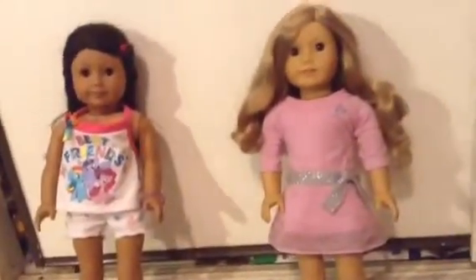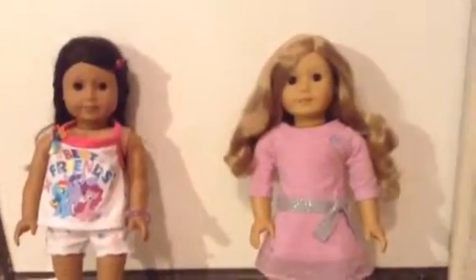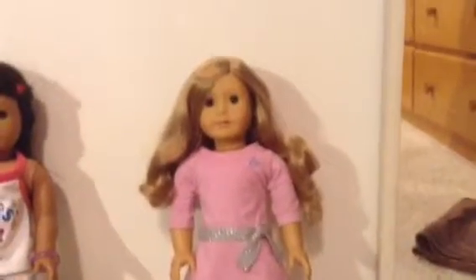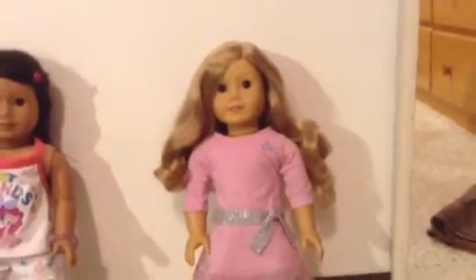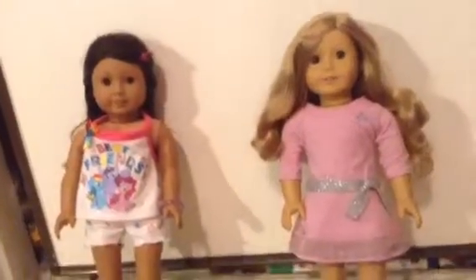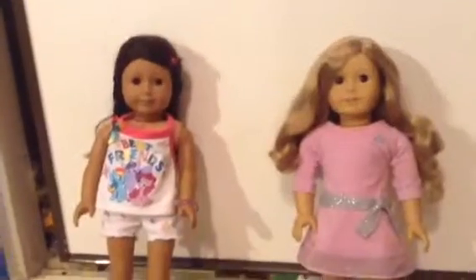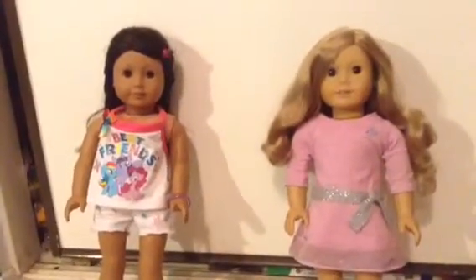Another question is: how do you curl your doll's hair? I'm not going to tell you that until we do a curling video — so, haha. By the way, this is a testing video, so I don't take anything seriously. But still, we'll definitely show you how to curl, but I want to get a tripod first. Our dad is thinking about getting one.